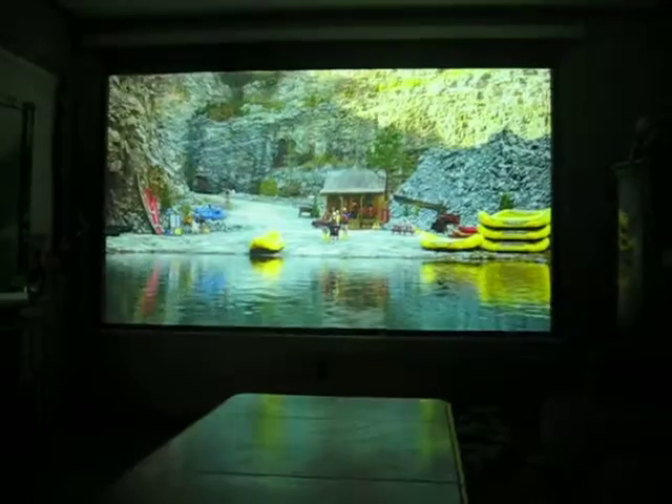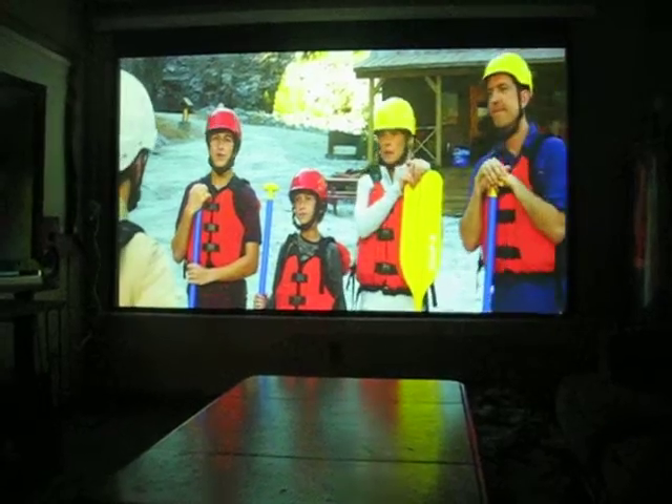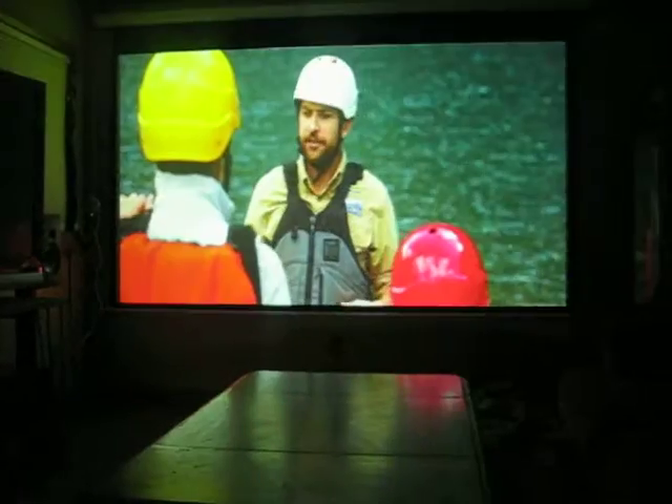This is a vacation. It's pretty funny. Let's get serious for a second. Let's go over a couple of safety procedures before we hit the water.